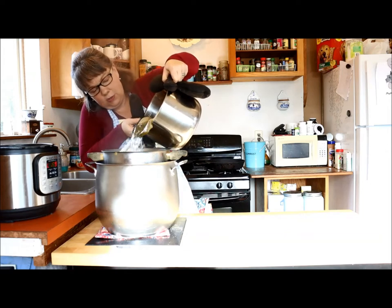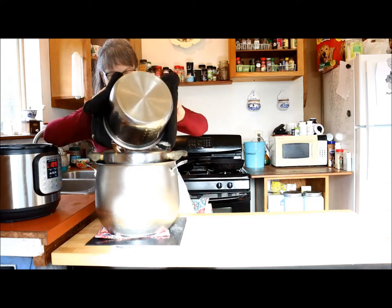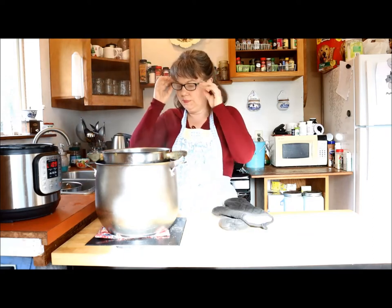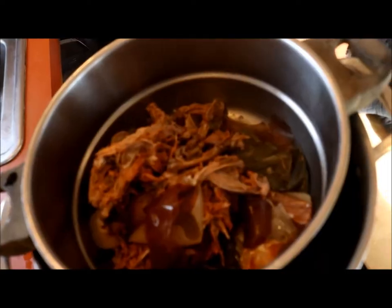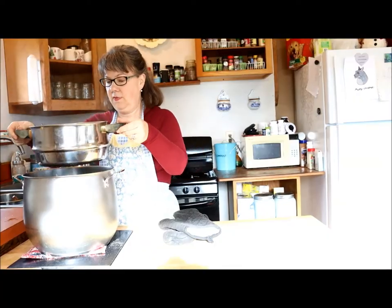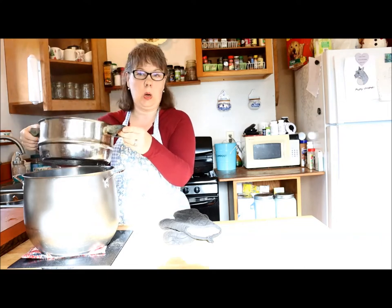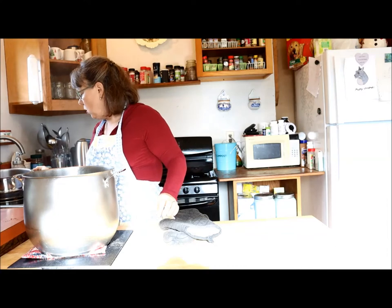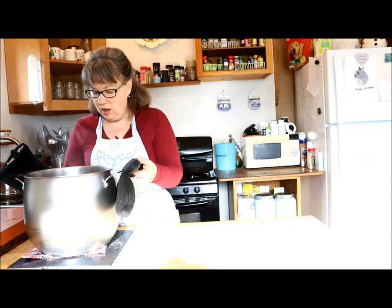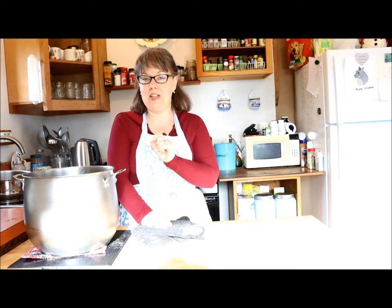Pour carefully because it is hot — if you want, you can let it cool a bit first. Now I can sort through all this later. The vegetables can go in the compost or to the chickens, and the meat I'll save for something else. Now I have a pot of beautiful stock, but we're not done yet — there's another very important step.